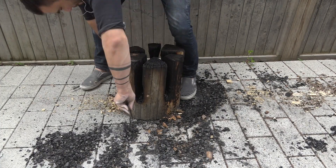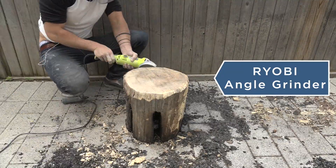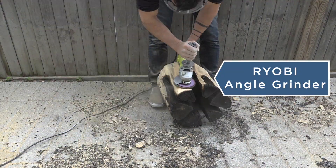I started shaping the log with a 40 grit flap disc on my Ryobi angle grinder. This worked really well, but I was going through quite a few flap discs.